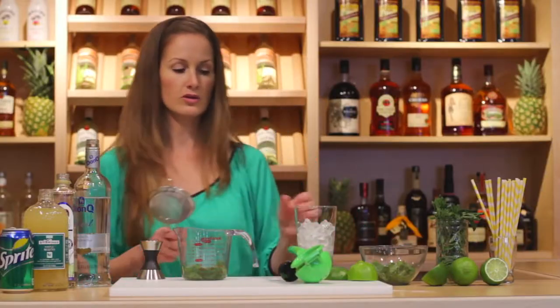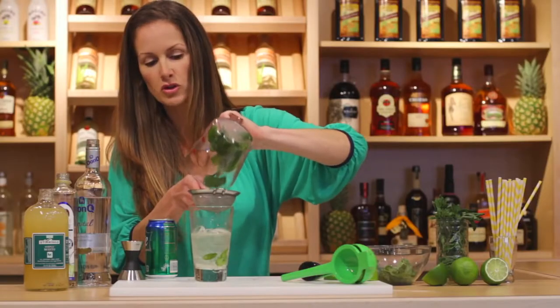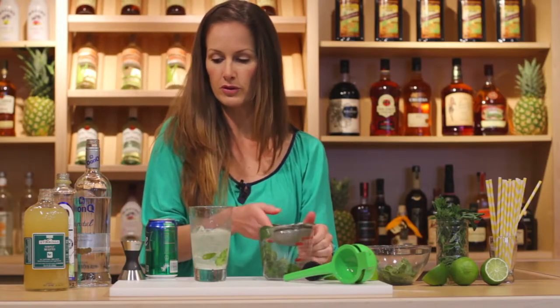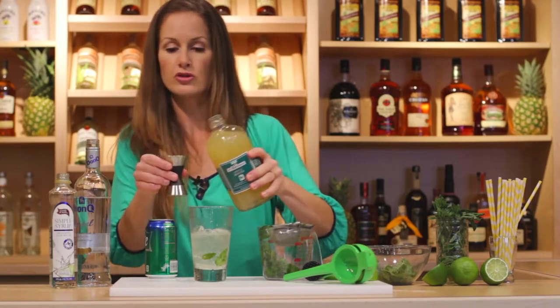She strains it into the glass, catching the mint leaves, saying she can put more in later. Then she adds a mojito mix — about an ounce or two, however strong you like it. This makes no sense. A mojito is light rum, sugar, lime juice, and soda water. She already put in the simple syrup and lime juice — so why is she using the mix?